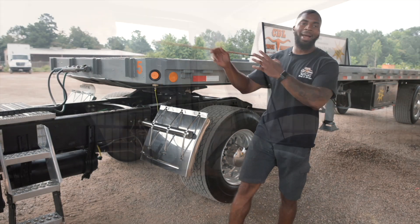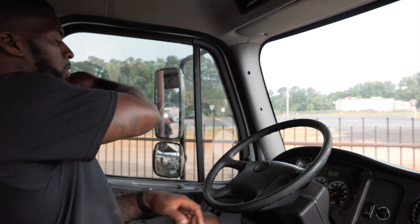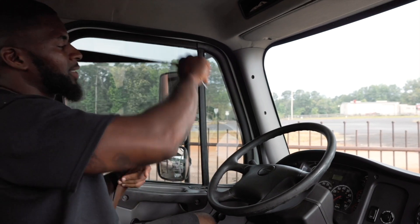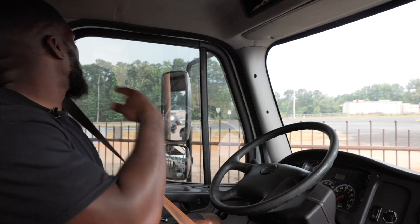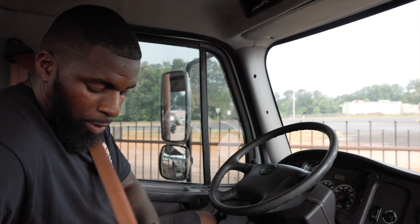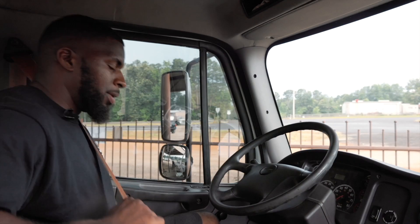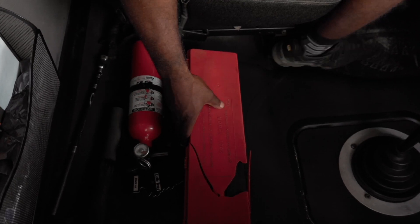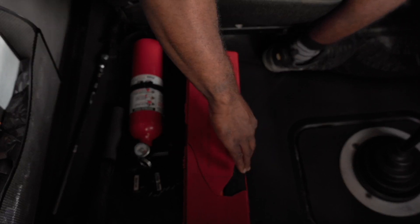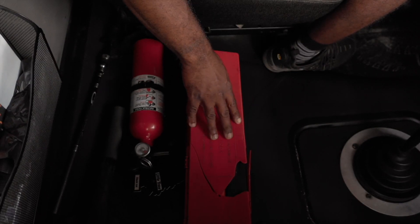Now I would move on to my end cab. I'm going to start with my seat belt. My seat belt is securely mounted, not cut or torn, the nuts and bolts are present and tight. My seat belt latches and unlatches properly, and my seat belt is fitted to me. Here I have my three DLT triangles. They are securely mounted, not cracked or broken, the nut and bolt is present and tight. They are amber and red in color.